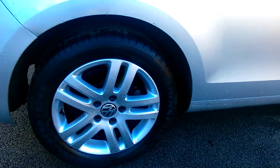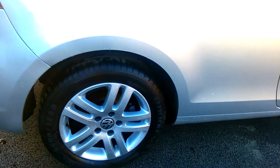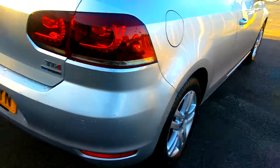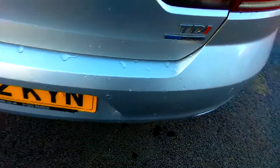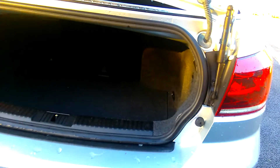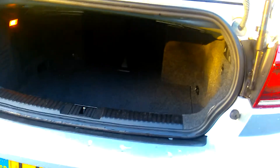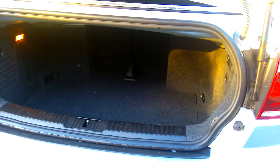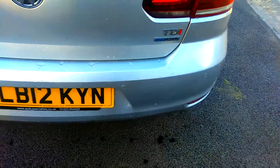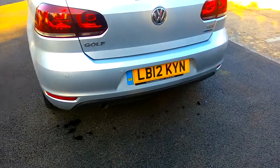Good tyres on the rear there. The Cabriolet doesn't have a huge boot — it's got a bit of a letterbox entrance. Seats will fold down so you can put longer items in when you have the need. High level brake light and parking sensors.